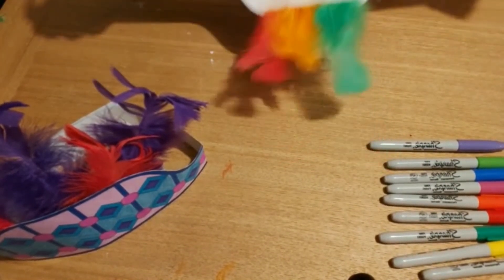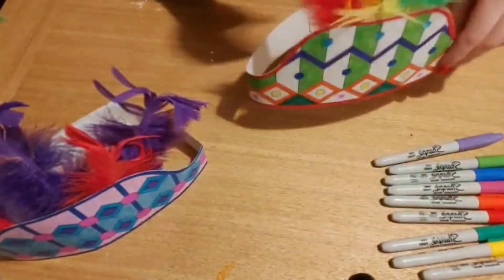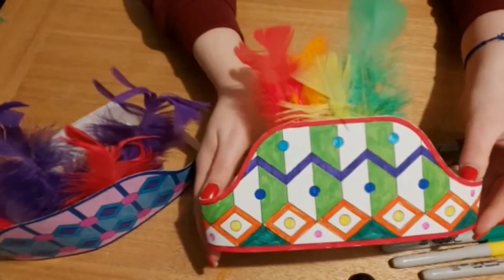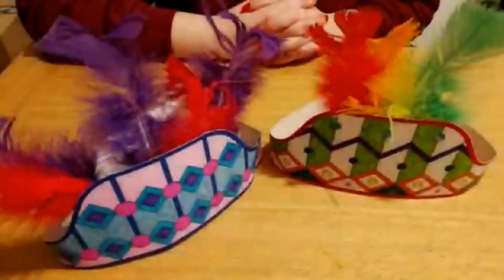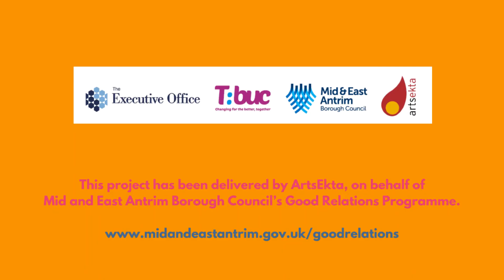And then I am going to get the end bits and just tuck it in like that. And there we have it — your very own African headdress. So thank you for taking part and we hope you have lots of fun creating your new artworks.